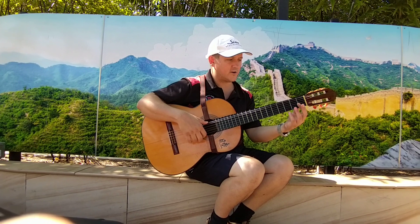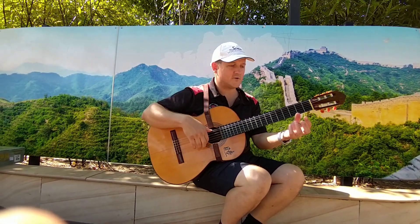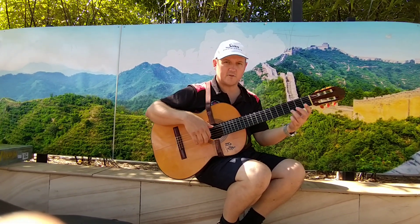Don't forget to use the correct finger for the same fret number. First finger for the first fret, third finger for the third fret.